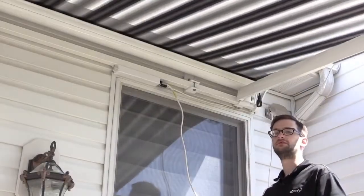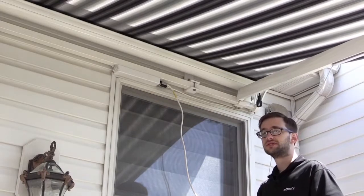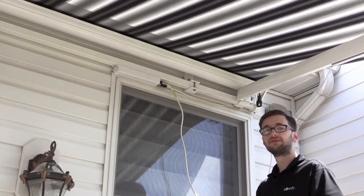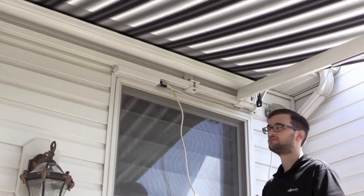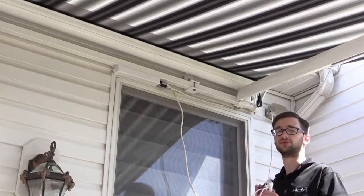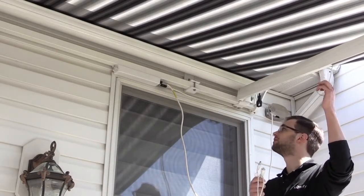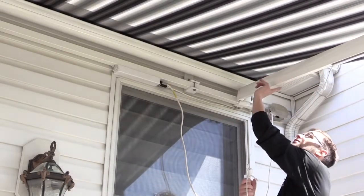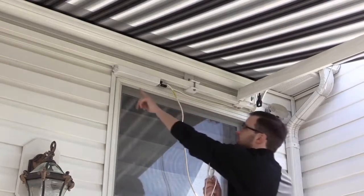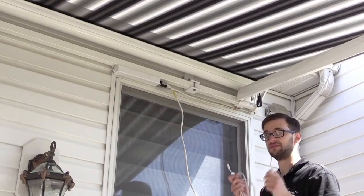Now we are going to connect the LED bars to the RTS receiver. We are given two cable choices — 5 foot and 15 foot — provided with the kit. The 5 footer is unfortunately too short. We have to route from the end of the light bar, along the awning arm to the back bar, and to the receiver. So we are going to use the 15 footer.